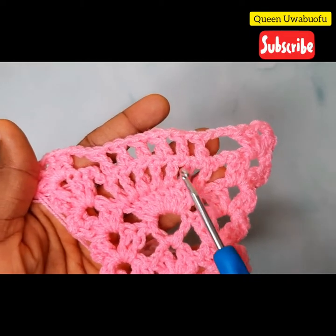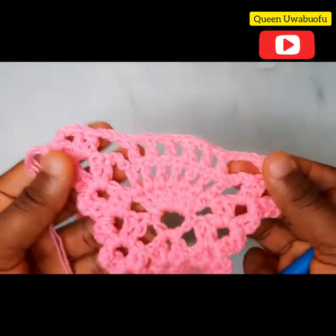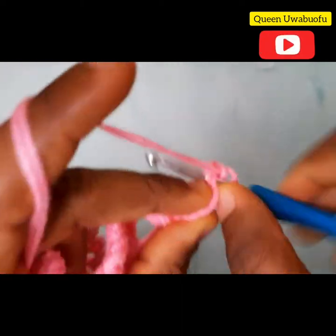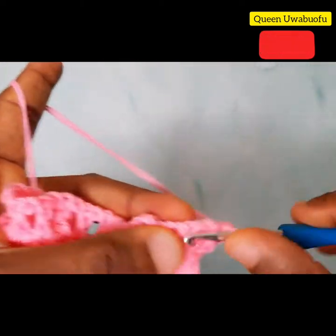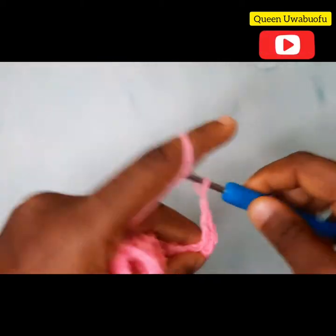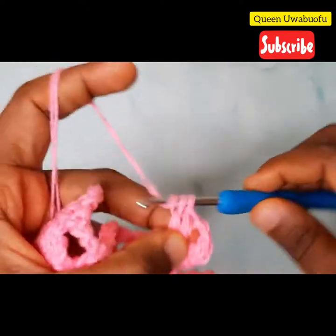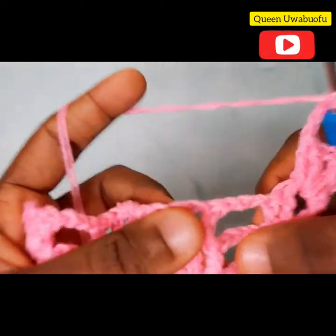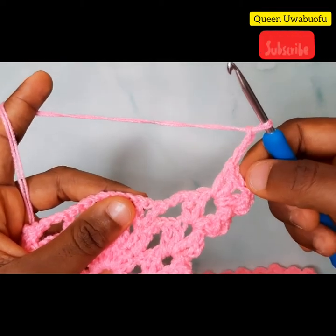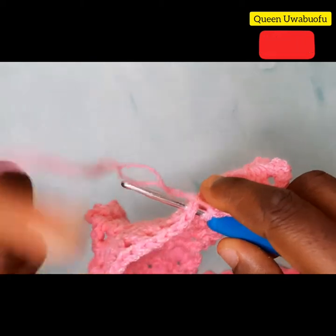Now you notice at this point it's increasing, and in this very last one it's decreased. Slip stitch, slip stitch, 3 chains, 1 double crochet, 2 chains, 2 double crochets. Chain 3, skip the 2, skip the 1, and in the middle make a single crochet.